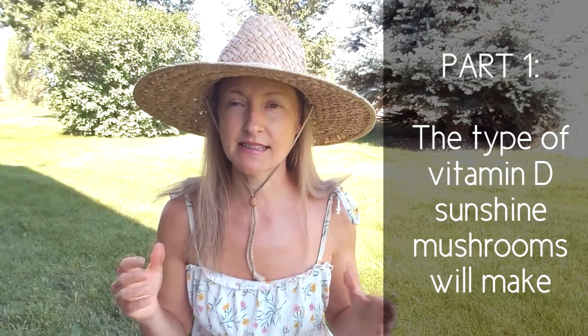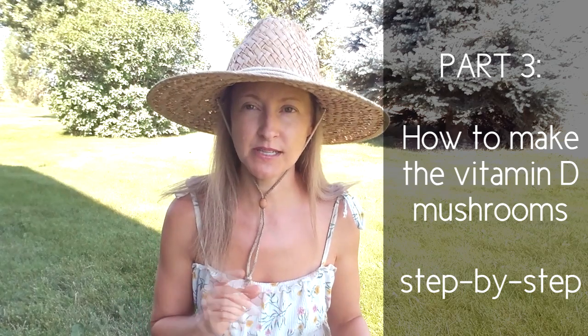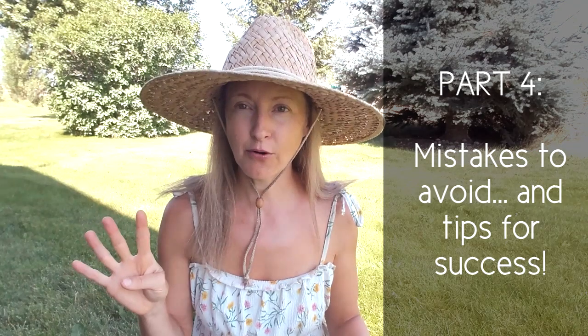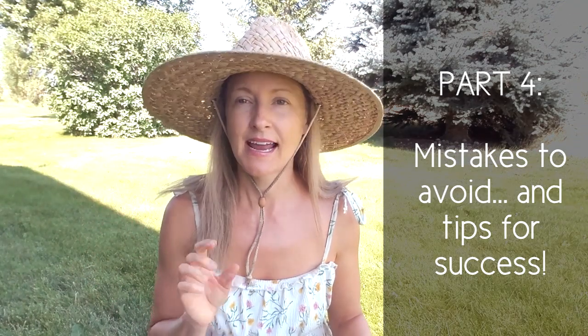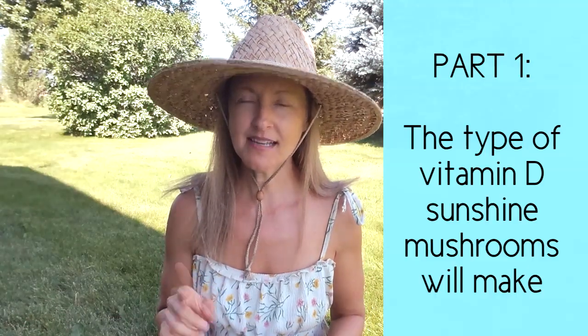I've divided this video into five parts. In part one I'll tell you the type of vitamin D these sunshine mushrooms make and how it converts in your body. Part two gives you actual IU levels to expect. Part three is step-by-step how to make them, including the specific feature mushrooms need. Part four covers mistakes to avoid and tips for success. Part five shares an alternate method for making sunshine mushrooms without any sunshine.